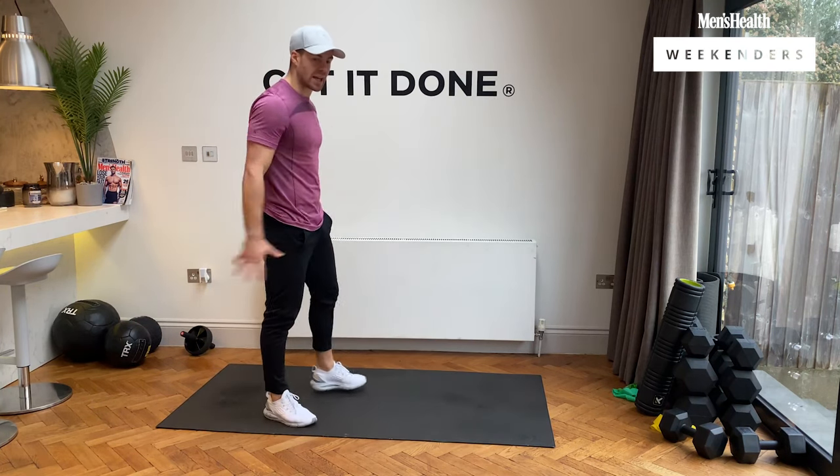We're going to mountain climbers — no rest on the weekend. Three, two, one, let's go. Bring those knees into the chest, power through. Remember, it's only 20 minutes of work — we dig deep, we get the job done. 10 seconds. Five, four, three, two, and rest. Excellent stuff.